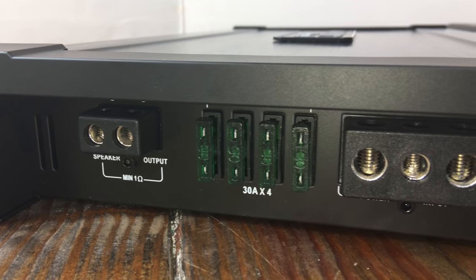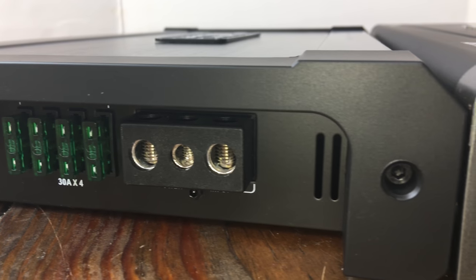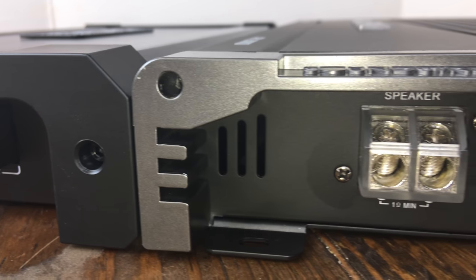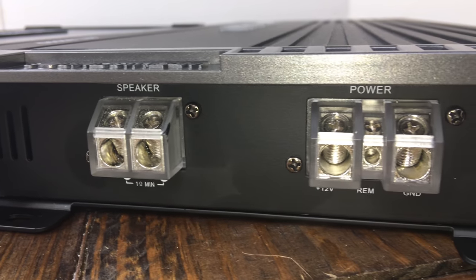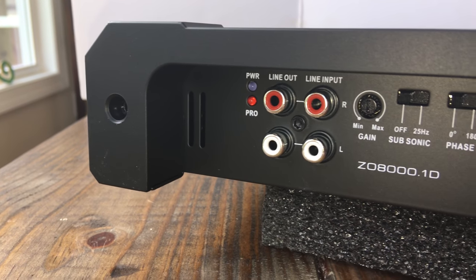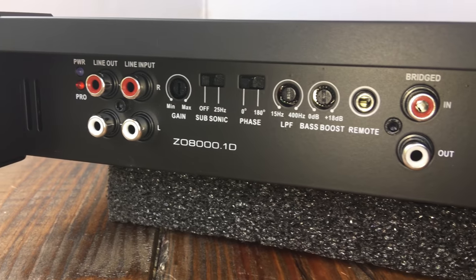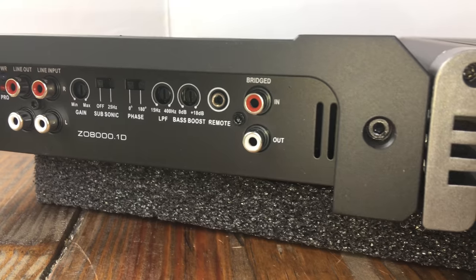Checking the external connections on the Orion: it has 8-gauge speaker outputs, four 30-amp fuses, and 4-gauge power and ground. On the Soundstream we have 4-gauge speaker terminals and 4-gauge ground and positive with no fuses attached. On the opposite end, the Orion has line in, line outs, subsonic on/off, phase adjustment, low pass filter, bass boost, remote connection, and bridged in and out.